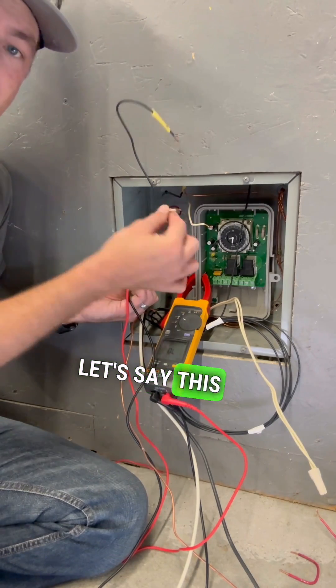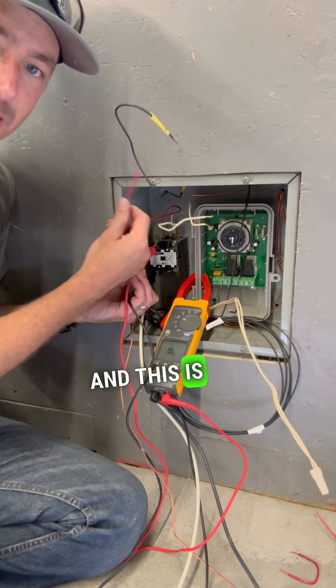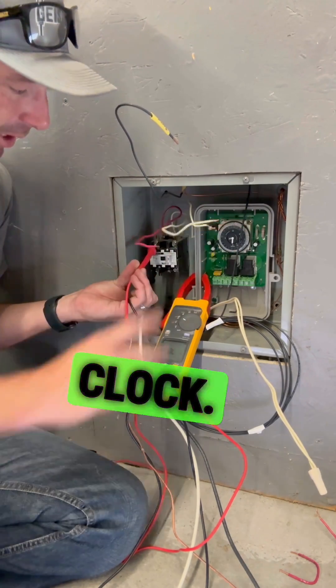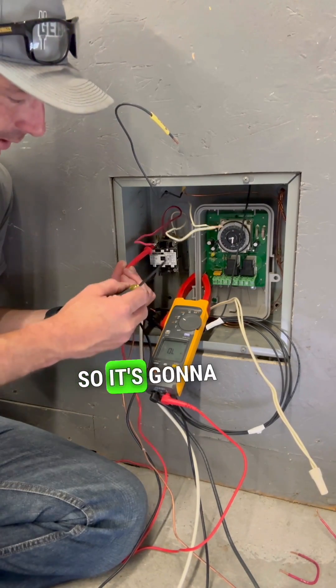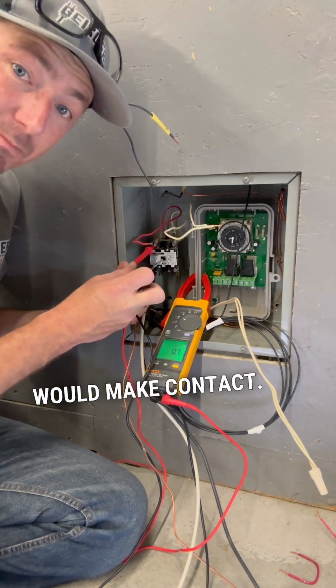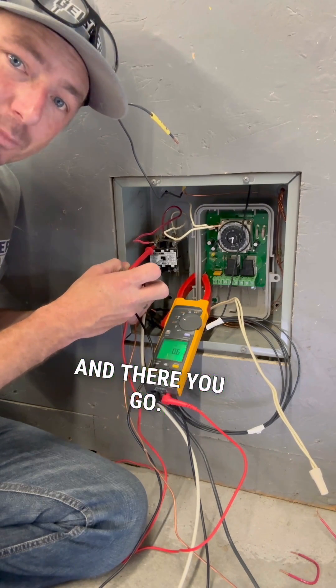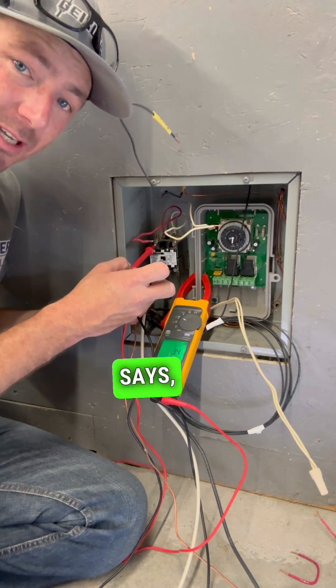Let's say this is tied to a normal neutral because it's a 120-volt coil, and this is tied to a switch or this time clock, and that time clock tells it to turn on. So it's going to energize this coil just like a switch would make contact. And there you go — we got continuity.